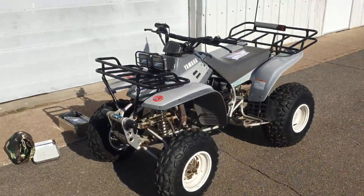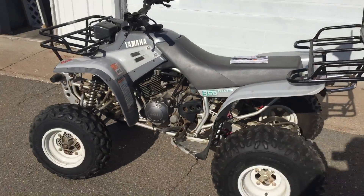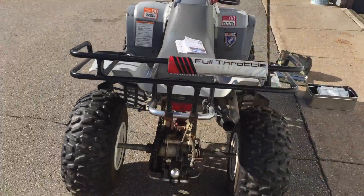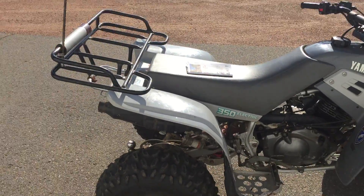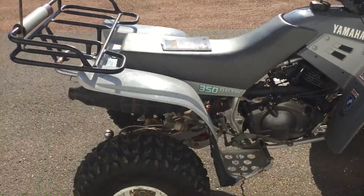Welcome back to Recycled and Saved. We've got a really nice 1991 Yamaha 350 Warrior. Bought it from an elderly gentleman who had been using it for hanging out in the woods and fishing and ice fishing.